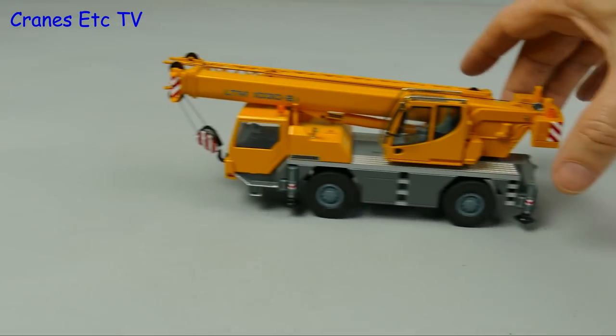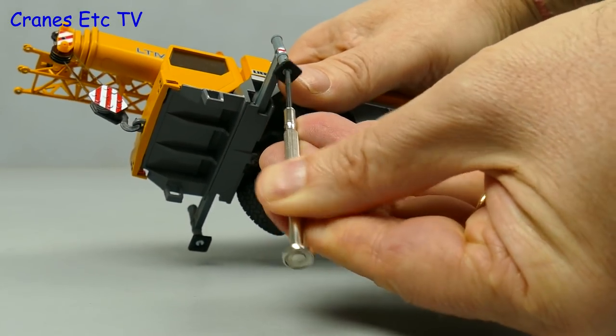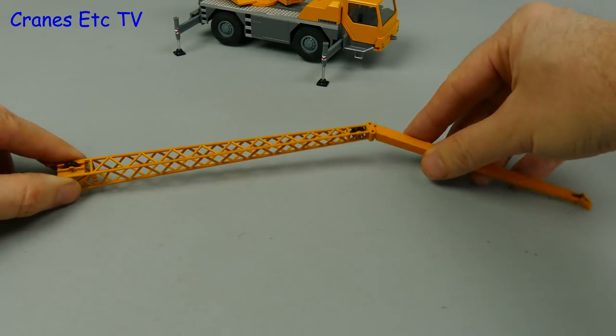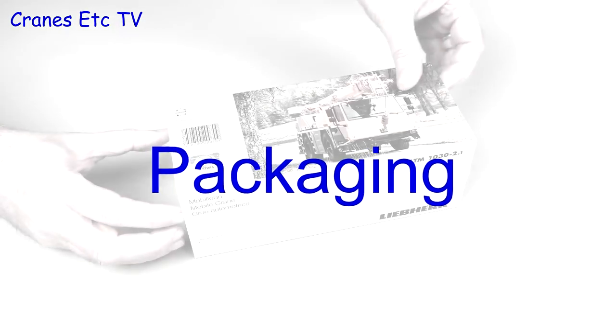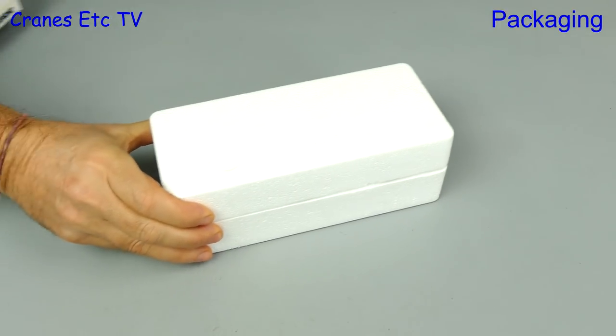This video is brought to you by S.T.A.L.A. We're taking a look at Conrad's updated version of the Liebherr LTM-1030 mobile crane.